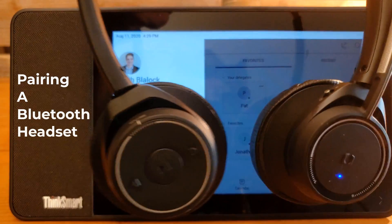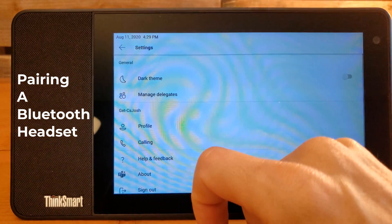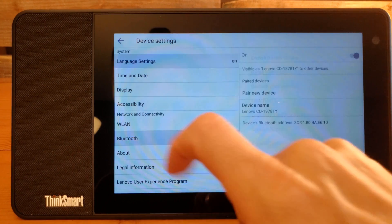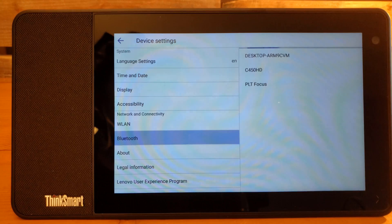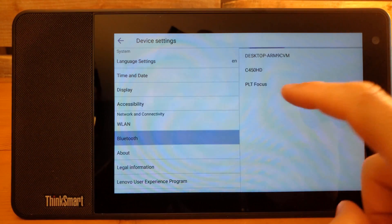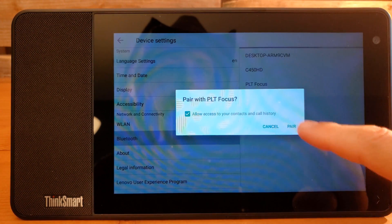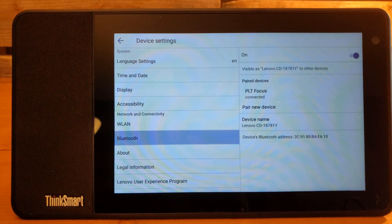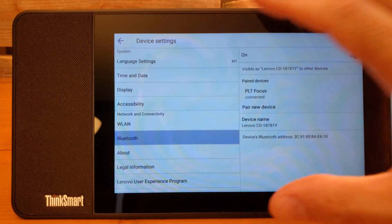Let's connect a Bluetooth headset. We go to settings, then device settings, then Bluetooth, and select pair new device. It's looking for all the different devices currently in the environment. We allow the pairing, and it is now connected. We have connected our Plantronics Focus to the ThinkSmart View, and it now shows up as a device in our Bluetooth section.